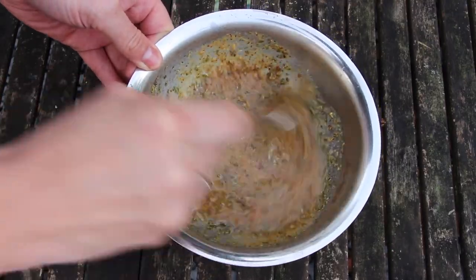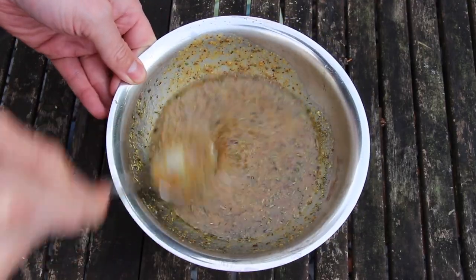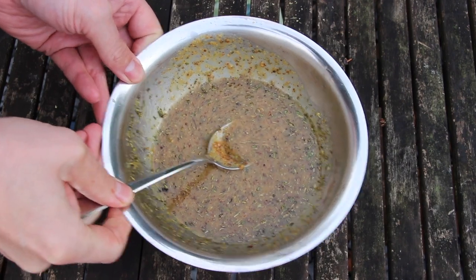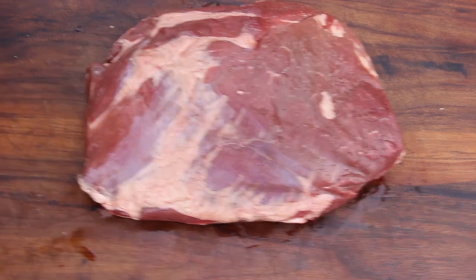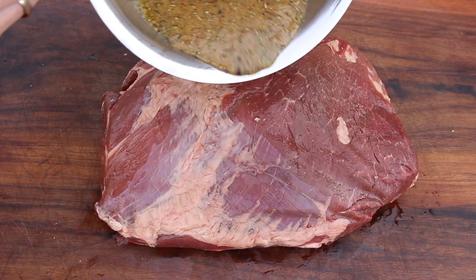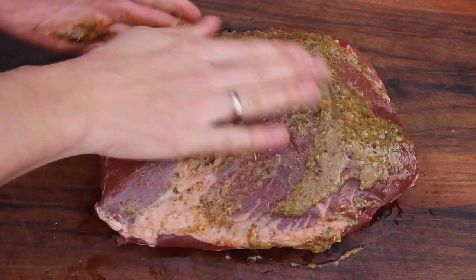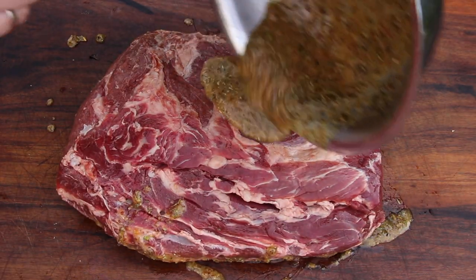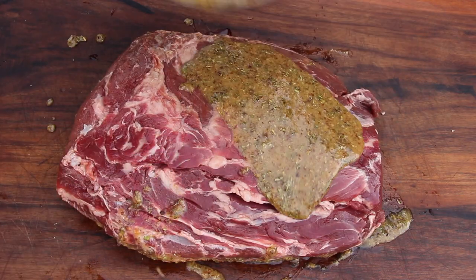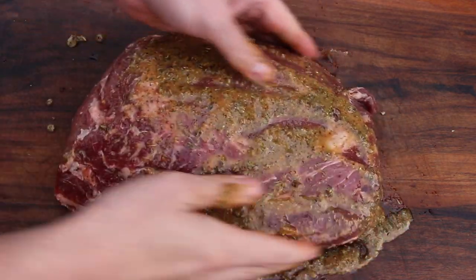So we're gonna mix this marinade. I will put the exact amount of ingredients into the video description as always. So again, this is our wild boar, and we're gonna marinate this one quick and easy, just with the liquid marinade. We could put this into a vacuum bag and into the fridge overnight, but not much time today. So we're gonna add the marinade and then throw this one onto our smoker as soon as possible.